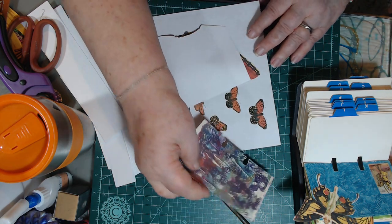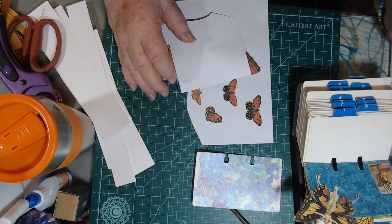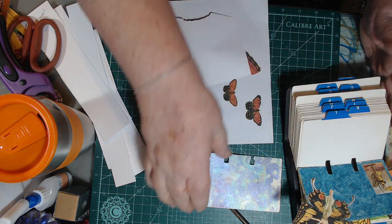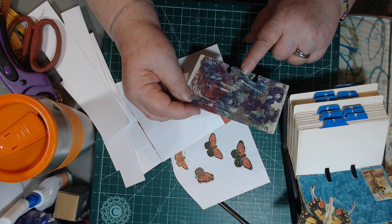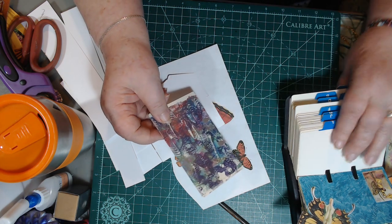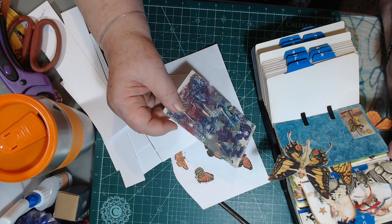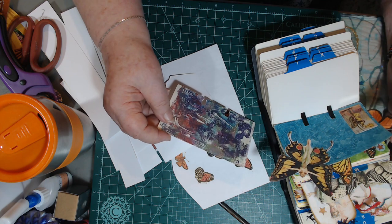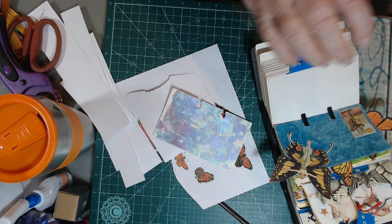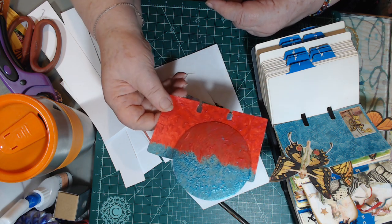These cards are three by five inches, which is very nice. If you're not in the mood to fully decorate them, you might just paint one all one color — like this card I painted just this morning. I've got it set over there because it's drying. Just paint it, just paint it all one color.